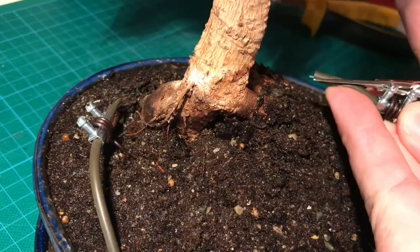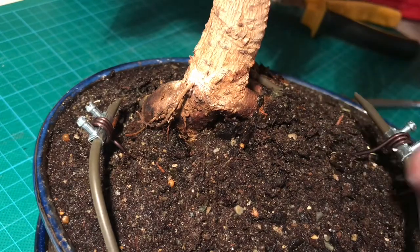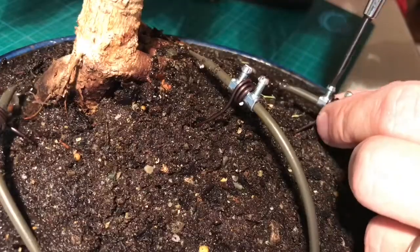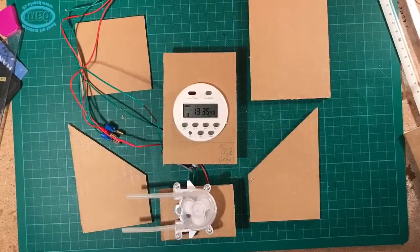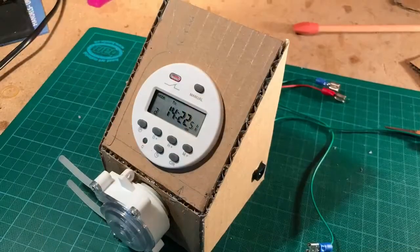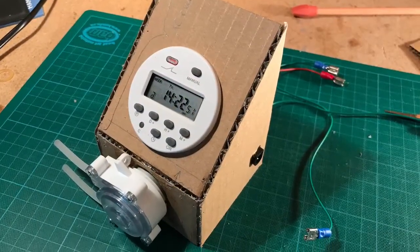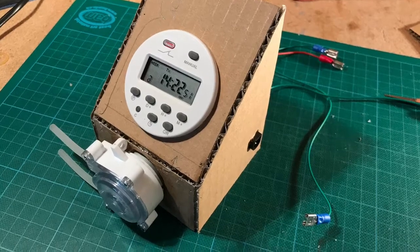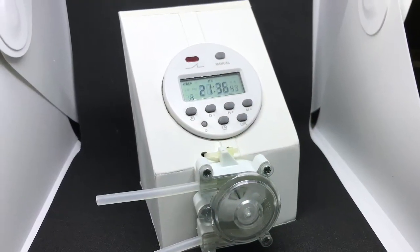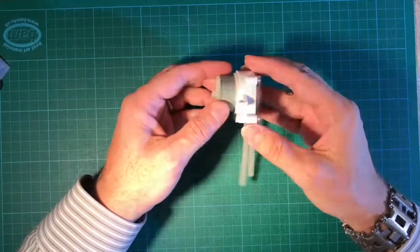Then shorten the tubing to the desired length and with the help of a screwdriver you can adjust the water flow. Another unique solution is the housing, which is made from cardboard covered with pre-glued etching strips. If you're interested, please keep on watching.